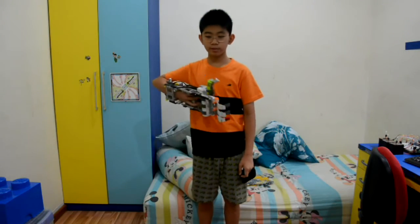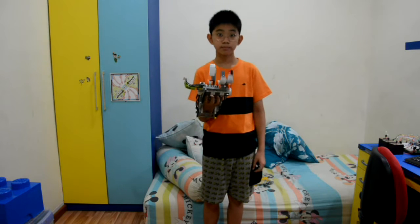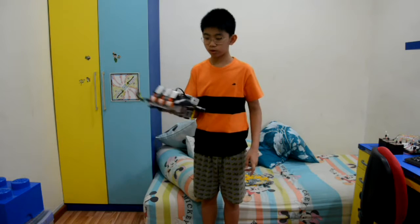Well hello everybody, welcome back. I'm Kevin and today I made my old LEGO robotic arm, and you can use this to grab some of your stuff.